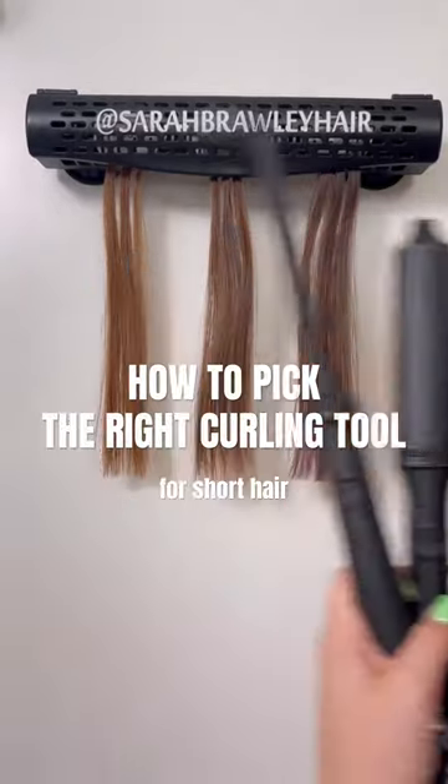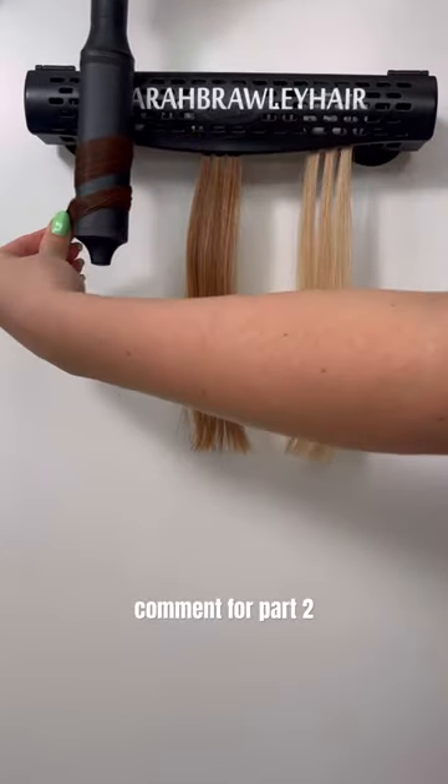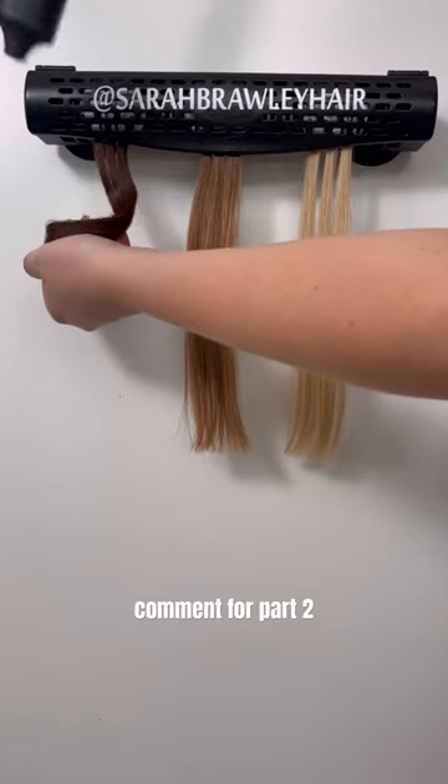How to pick the right curling tool for short hair. This is the classic wave wand — it makes the perfect Hollywood wave.